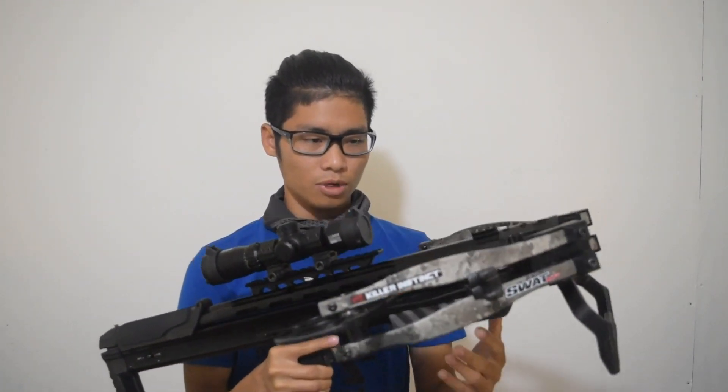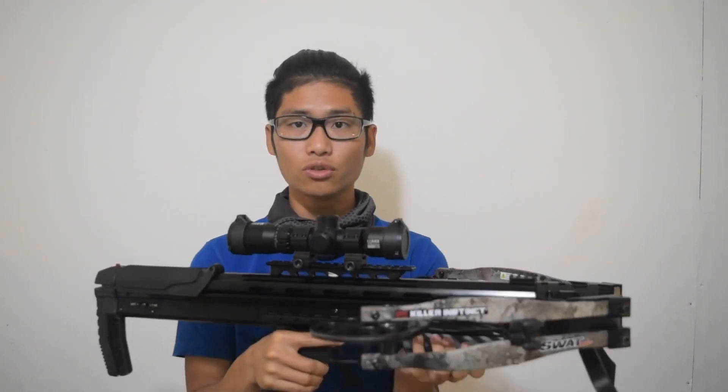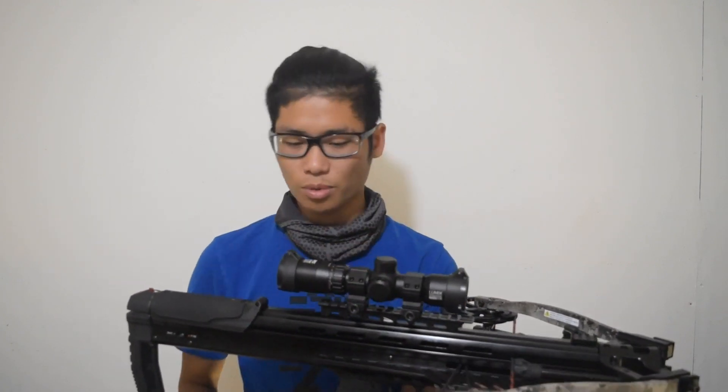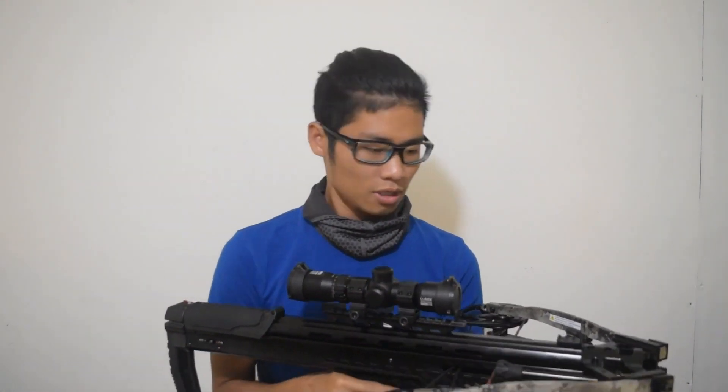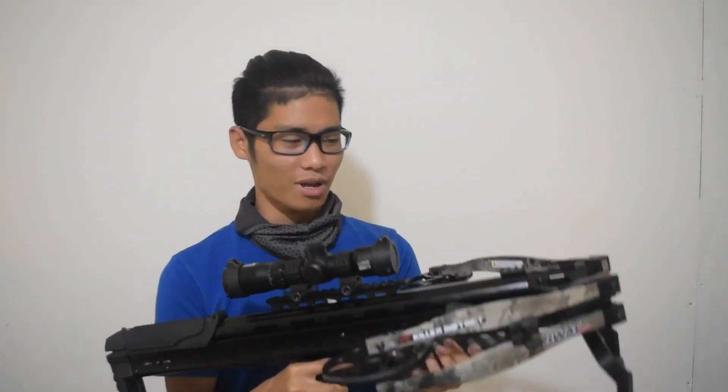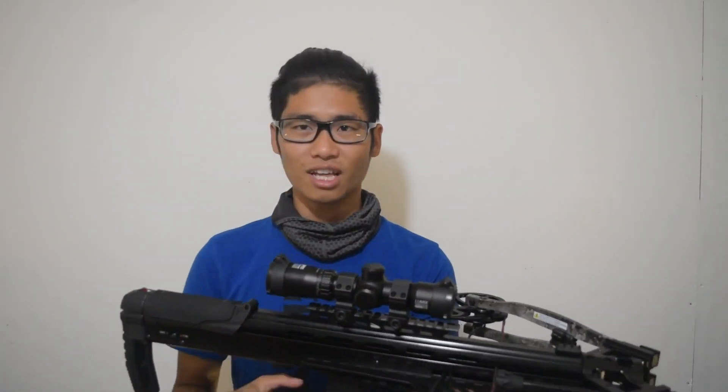The crossbow comes in at 7.2 pounds without the scope. With the scope and all the other accessories, it might weigh around 7.5 to 7.7 pounds, but either way it's under 8 pounds — super light, nice and compact. The total length is about 27 inches. Axle to axle uncocked is 14 inches, and when it's cocked it's about 9 inches.